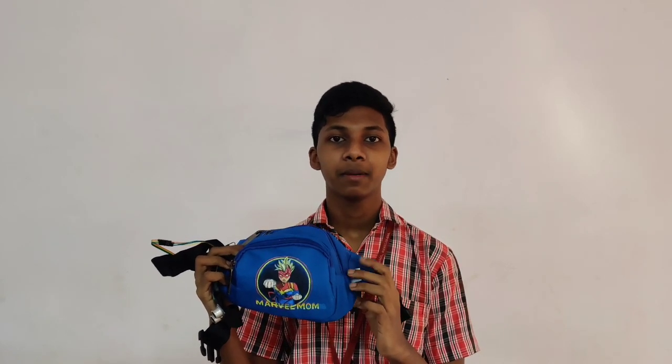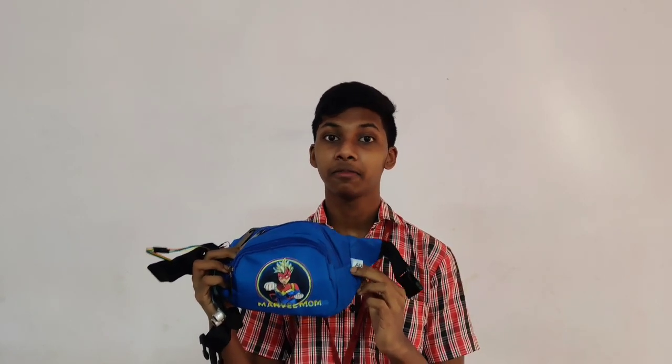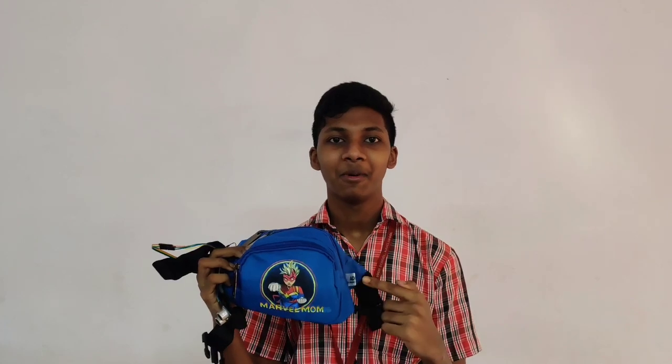Marvel Mom is something that every mother would like to give to a child. It is still in an experimental stage and can be developed further. Hope you like my Marvel Mom. Thank you.